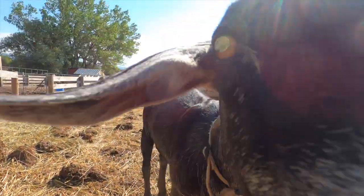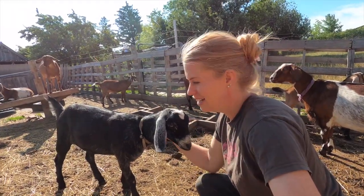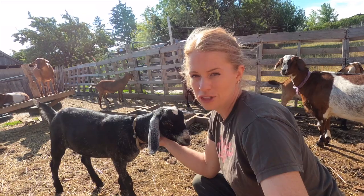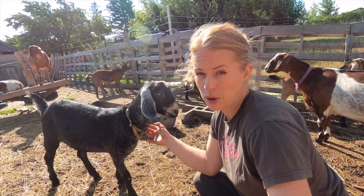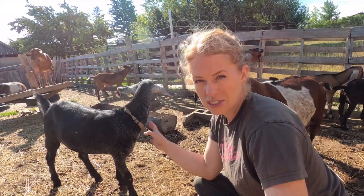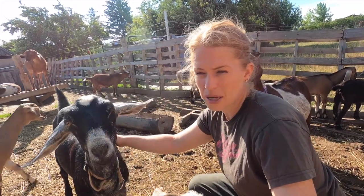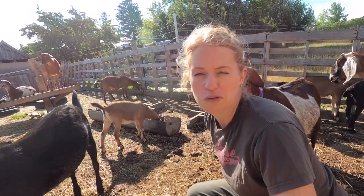This one went to the fair with us and did so good. Oakum, yesterday, had segments of a tapeworm after she pooped — not as full-blown as Evie's, but she had little segments, so she definitely needs worming. I'm going to get some fecals done on these. I have a feeling, based on the past, there'll be some brown stomach worm as well as tapeworms. I just want to double-check to make sure of what we're dealing with.